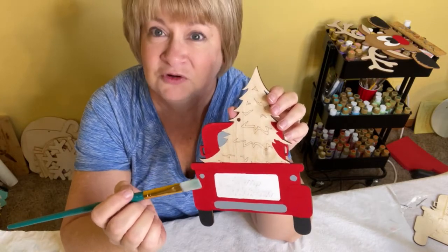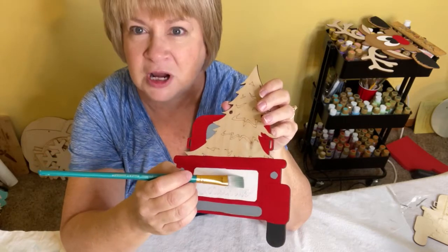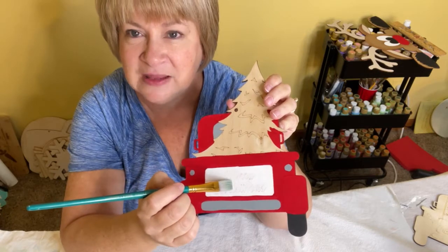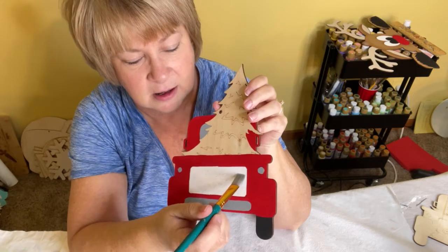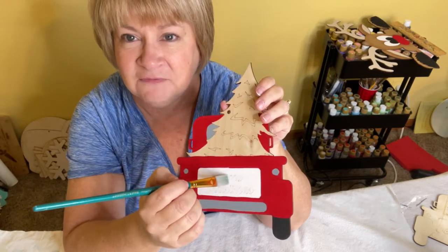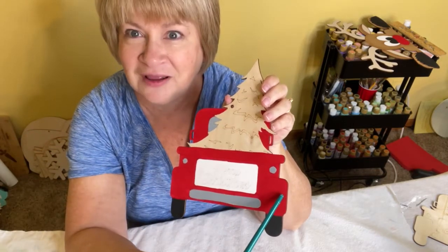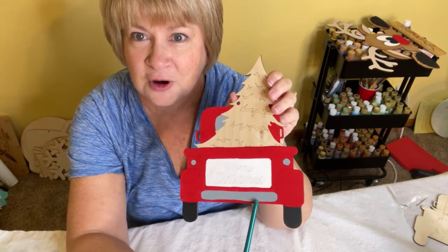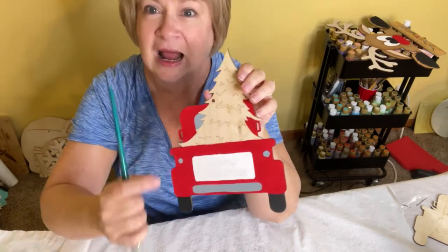A quick reminder on how to base coat: use the largest brush that is comfortable for you and lay your brush down flat so you get a very smooth edge. For the white rectangle, it might be easier to paint the edges first and then fill in the middle. I would start with the red truck, then the white rectangle, then the gray parts, and finish with the black tires.